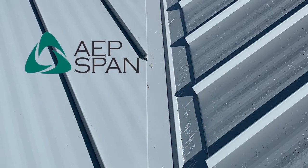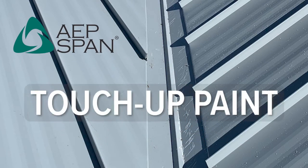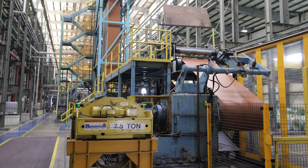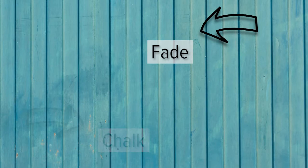Scratches to metal roofing and siding panels can happen during handling and installation. Using touch-up paint can help hide small blemishes, but proper application is crucial. Keep in mind, touch-up paint is different from factory-applied paint. Air-dried paint such as paint pens will fade and chalk differently.